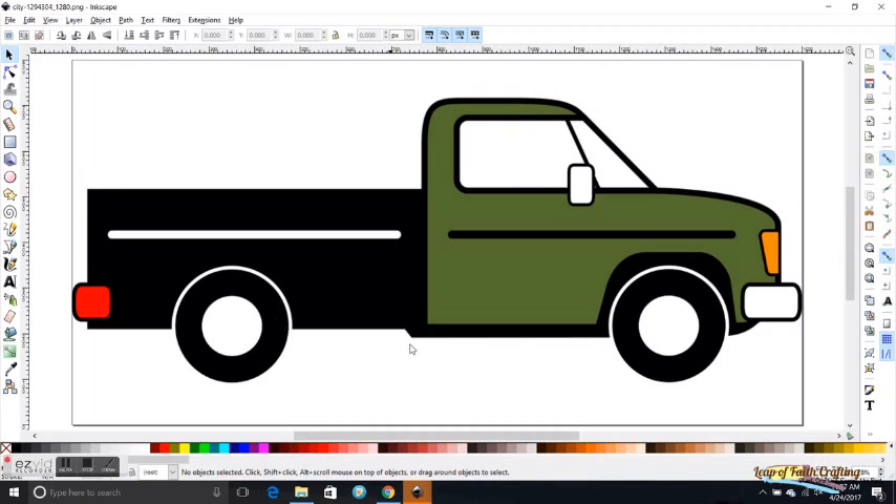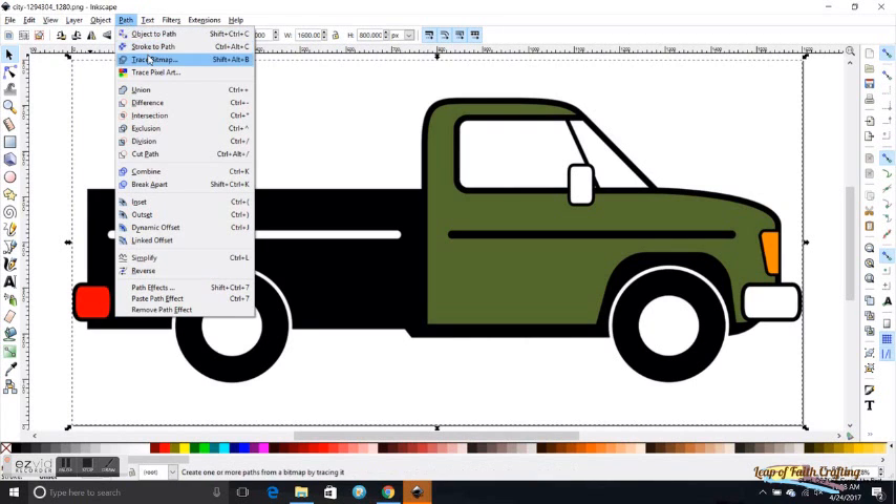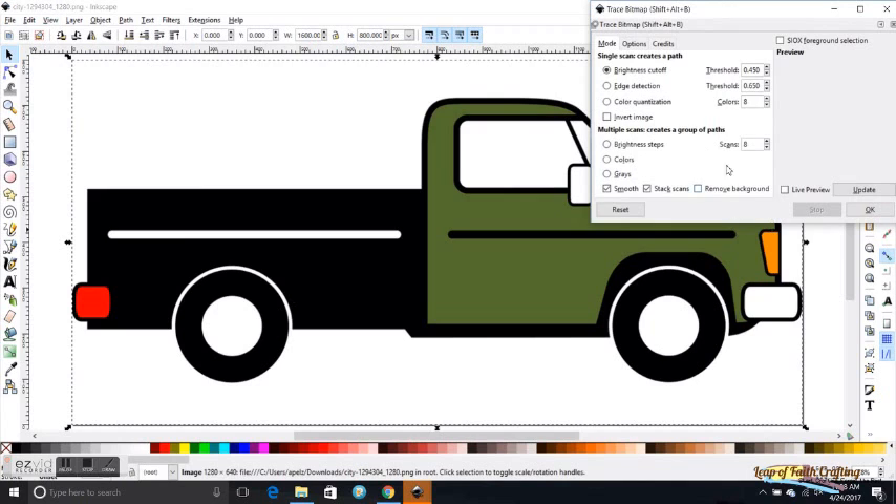With this type of image it's pretty easy. When you get into more images like people that have a lot of different colors and layers it gets more difficult. This is what I used for my Disney shirts — my Mary Poppins shirt, Pumbaa, and Animal. What you do is click on the image, then up on the toolbar click Path, go into Trace Bitmap, and this little window will open up.